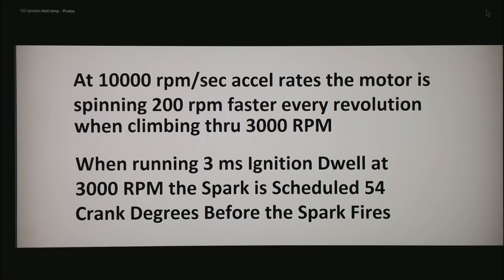Here are a couple more facts. At 10,000 RPM per second acceleration — fairly common on a throttle stab, upshift, or downshift — the motor is spinning 200 RPM faster or slower every revolution when climbing through 3,000 RPM. When running at 3 millisecond ignition dwell at 3,000 RPM, the spark has to be scheduled 54 crank degrees before the spark fires. That is a big number if you are only seeing teeth every 90 degrees — a lot of uncertainty for the ECU to be working with.